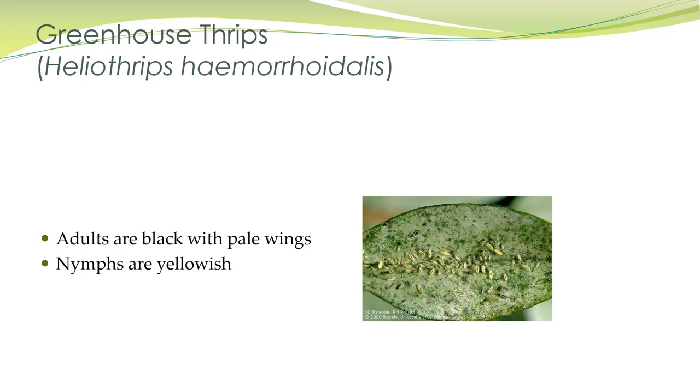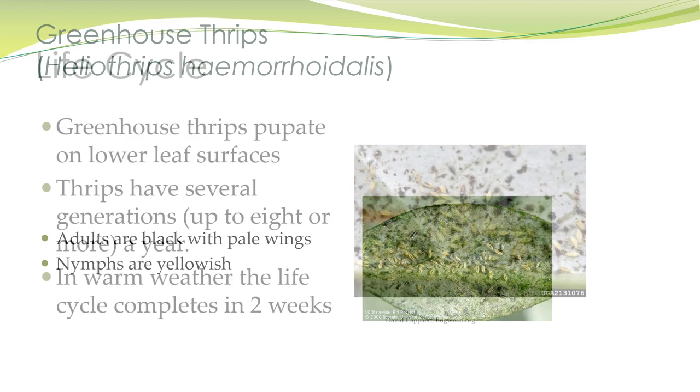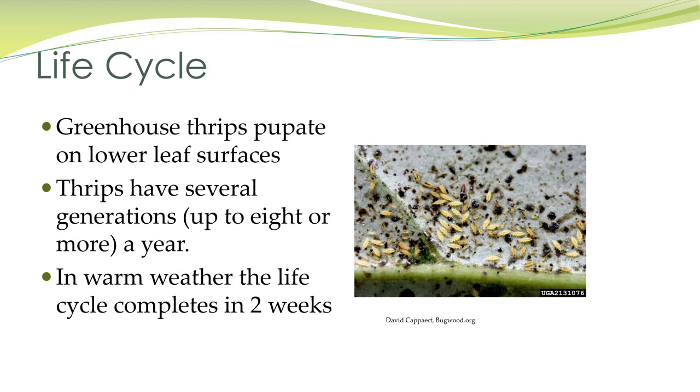Greenhouse thrips are pretty common. Adults are black with pale wings, and the nymphs are yellowish. They pupate on the lower leaf surfaces and have several generations per year, up to eight. In warm weather or in a greenhouse, that cycle can complete within two weeks.